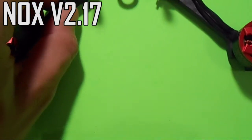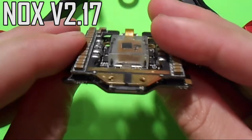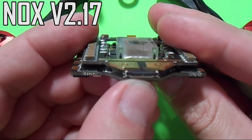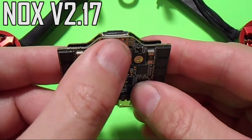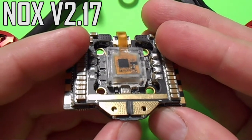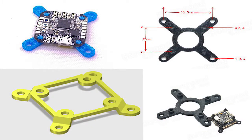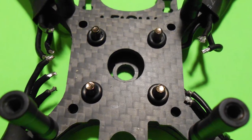It might seem like this board is lending itself more towards 4-inch builds with its 20x20mm mounting pattern, but lately there's been a rising trend where many of us are using microstacks on 5-inch ultralight builds. There's also a growing number of frames that can accommodate 20mm boards, but if you can't find one or you already have a frame you like, you can always use an adapter that mounts onto standard 30x30mm mounting patterns. Fortunately, I have a frame with both sets of mounting holes, and that's what I'm going to be using for my build with the NOX.